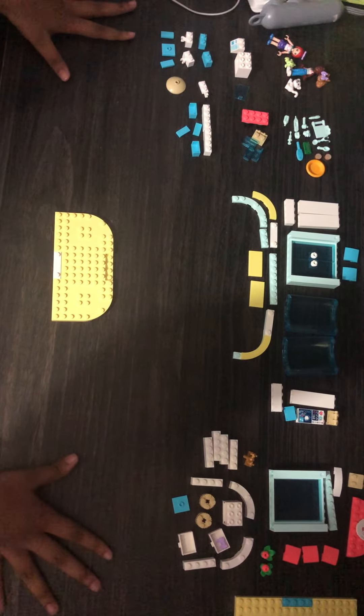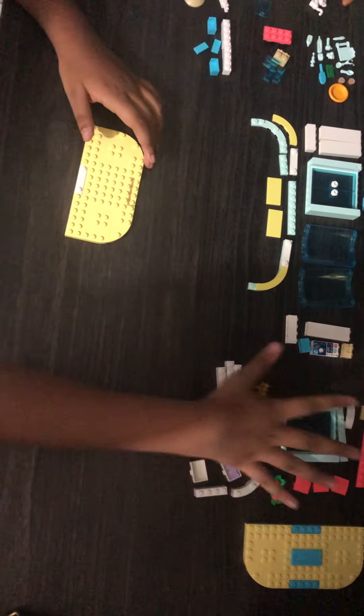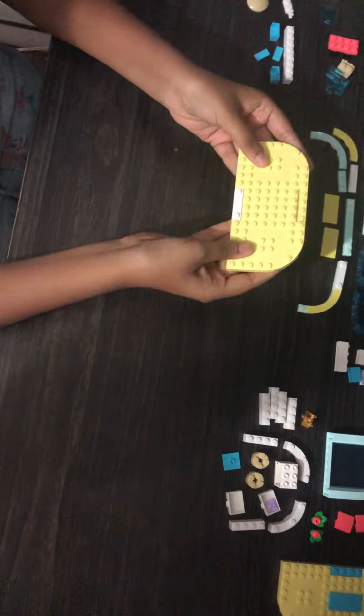As you can see I set everything up. These are the accessories for the first floor, so this part is the first floor and this other part is the second floor. First of all we're gonna take the piece here.